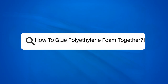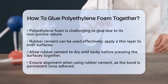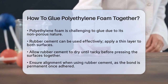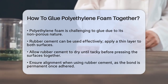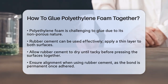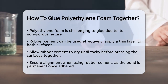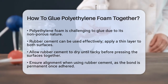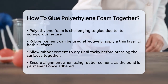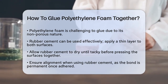How to glue polyethylene foam together? If you're working on a project that involves gluing polyethylene foam, you're probably wondering which methods and adhesives will give you the best results. Let's break it down step by step. It's important to understand that polyethylene foam is a bit tricky to glue because it's non-porous and doesn't absorb adhesives well. However, there are a few effective methods you can use.